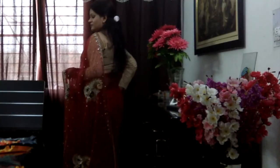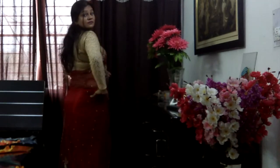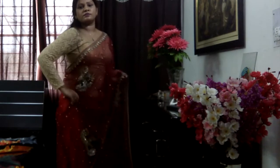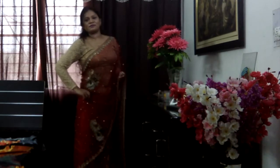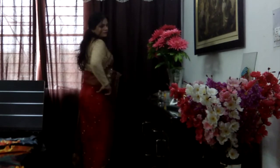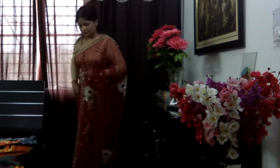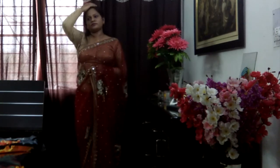Hi my beauties and welcome back to my channel. A sari is the most beautiful, the most amazing looking statement piece of an Indian wardrobe and I personally love this beautiful and amazing piece of cloth. Today I'm going to share with you all one of my most favorite styles of draping a sari — this is the free pallu style of draping a sari.